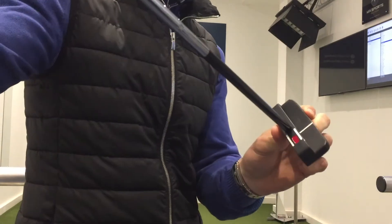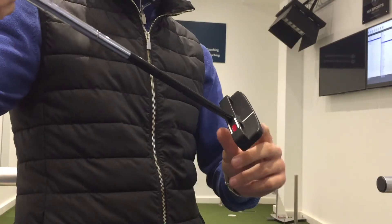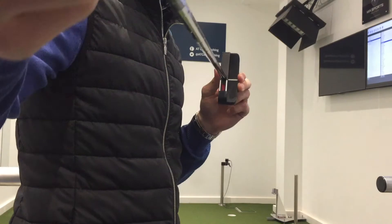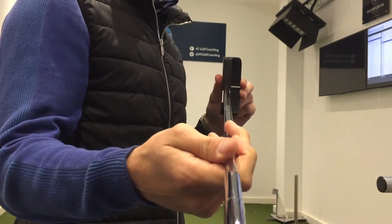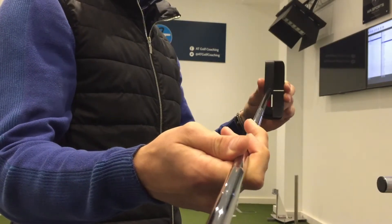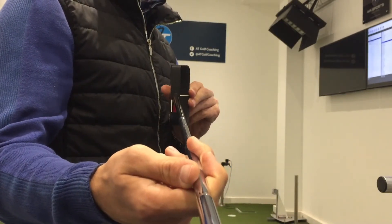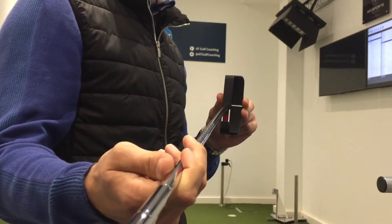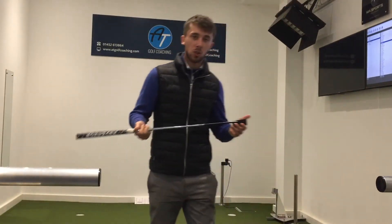If you note in the back edge there you can hopefully see the red and white lines — this is what they call rifle scope technology. The idea behind it is that the shaft, when at address, will line up and try to cover the red. During the stroke you're going to try and maintain it covering that area. If you set the hands too far back you can start to see the red on the side, and too far forwards you're going to see the red again. So it's a really good way of noting whereabouts the setup is and what the shaft is doing.